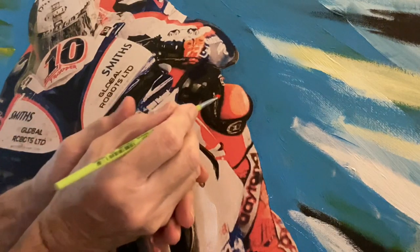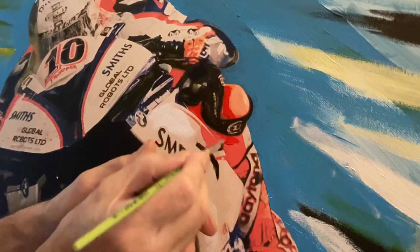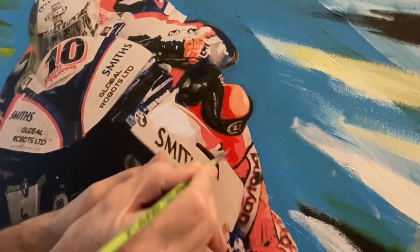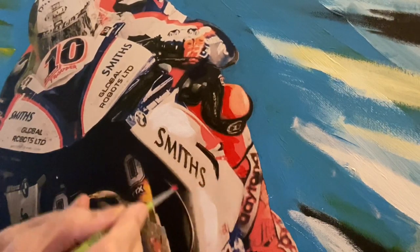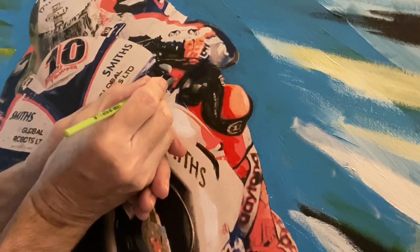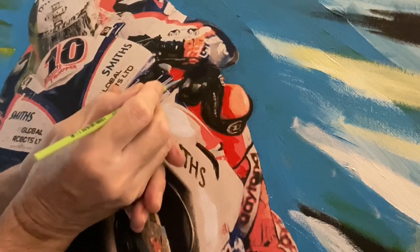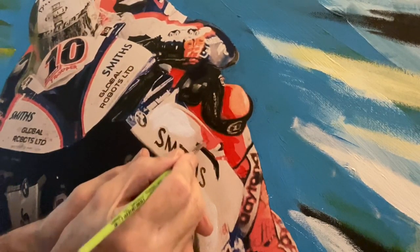Then I'll put the black. So I'm just going to put some right here and you can see how it makes it much stronger. Look, can you see? Can you see how much stronger it becomes? Nice.